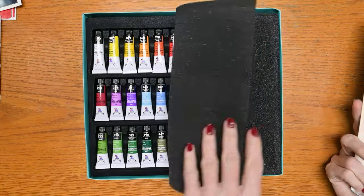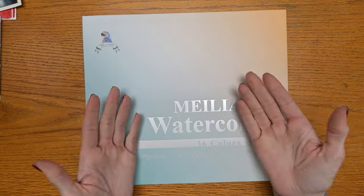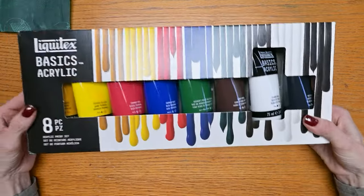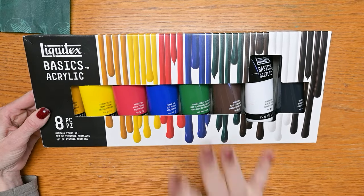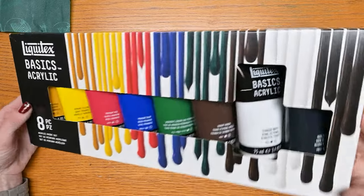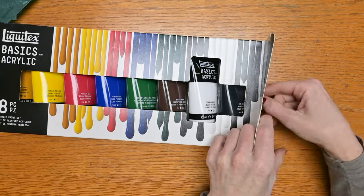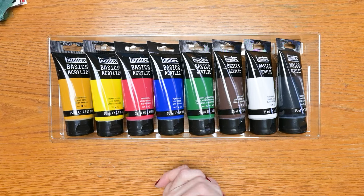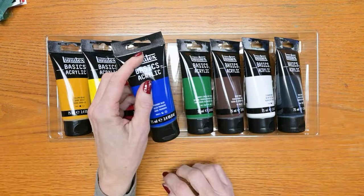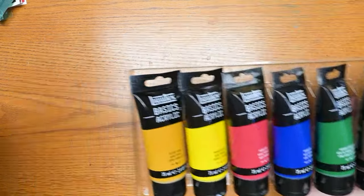We will try them out eventually — there are way too many watercolors to swatch in today's video, but there will be follow-ups. I also picked up this Liquitex Basics acrylic paint. I know I'm mostly a watercolor channel, but I'm teaching an acrylic painting class at the college in February, and this is the paint set I had my students buy. I'll be doing a lot of painting with these in January to test them out before the class.